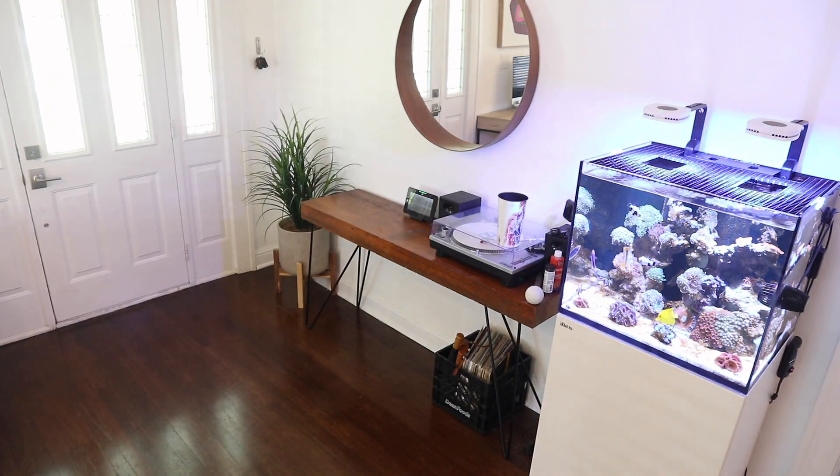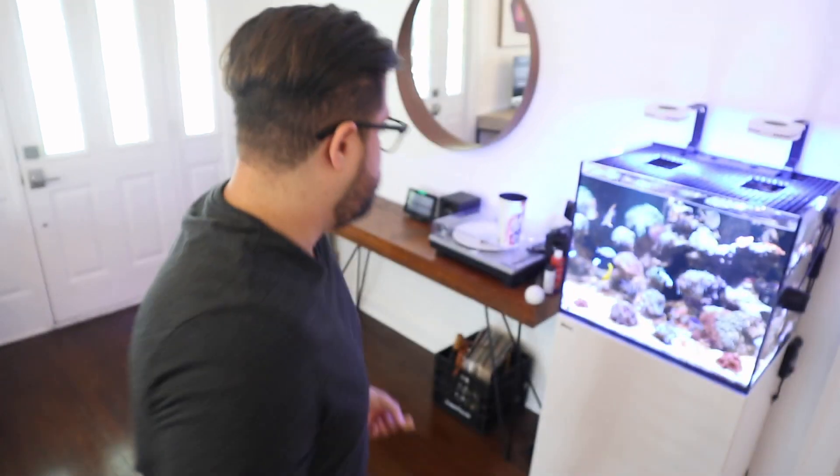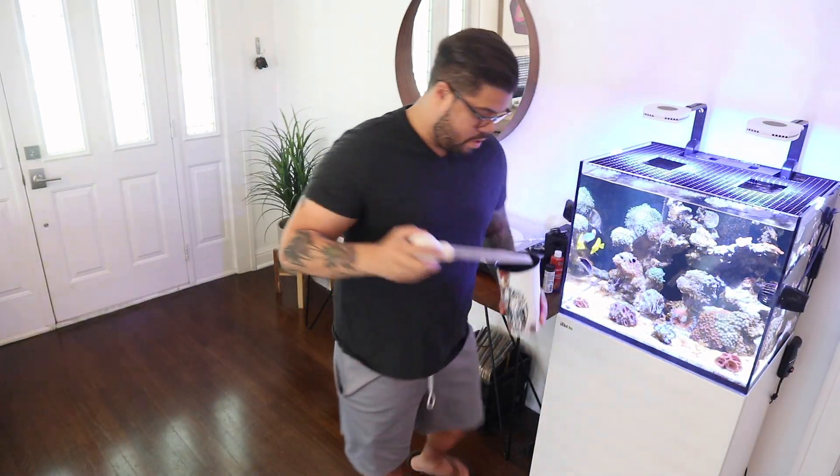I'm actually going to add a little bit of the LRS Reef Frenzy because my fish are super hungry. It comes in big chunks of meat, so I'm literally going to cut a little piece off. Remember, a fish's stomach is about as big as his eyes — don't go too crazy. But I do have a lot of fish in here that love to eat, and this is for the main tank, the Red Sea 170. As you can see, it is literally a chunk of meat, so we're going to put it in and stir it up.